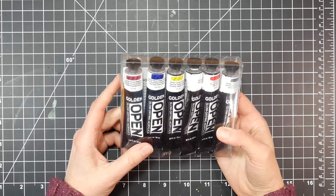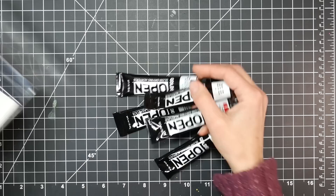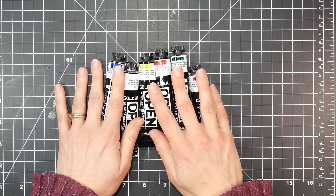Today I have a review of Golden Open Acrylics. I've been using these for a couple of weeks now, and I actually purchased them probably about four or five months ago. The reason I purchased them is because I heard that they kind of acted like oils — they would stay wet for a long time so you could manipulate them on the canvas longer.